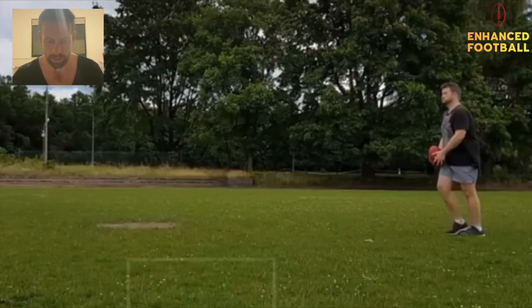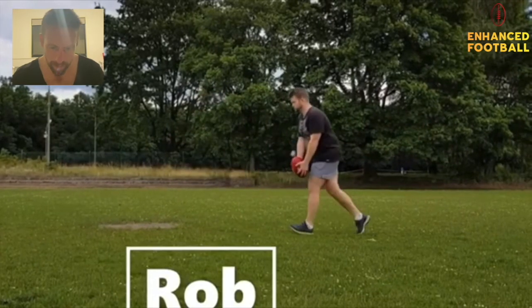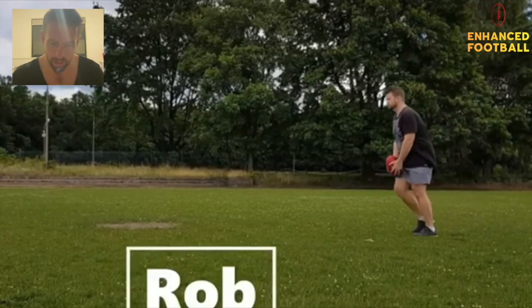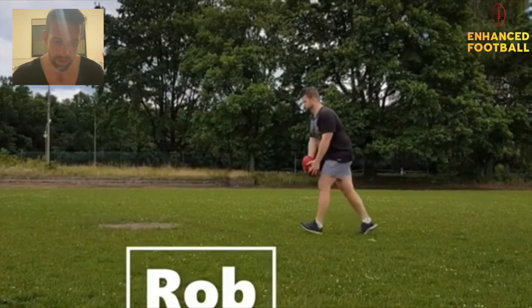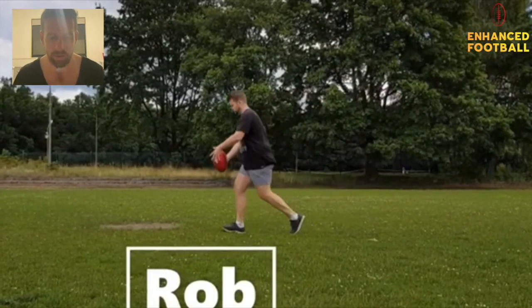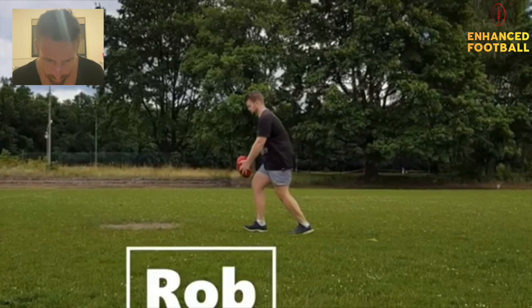Rob — big unit, here we go. Looking at your stride pattern: one — some short ones — one, two, three, four. You could be a little bit more consistent, but at the start it's okay to just get your feet active and then get going: one, two, three, four. That's looking good. Let's look at your ball grip.